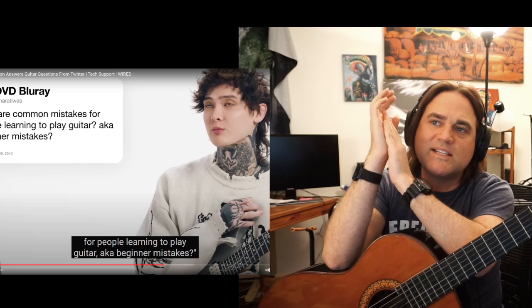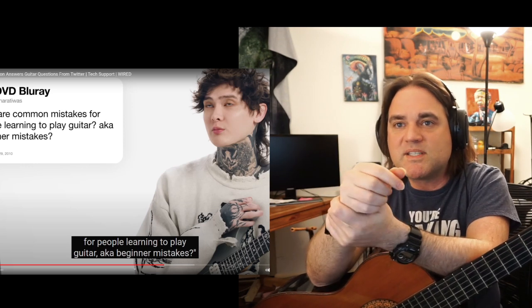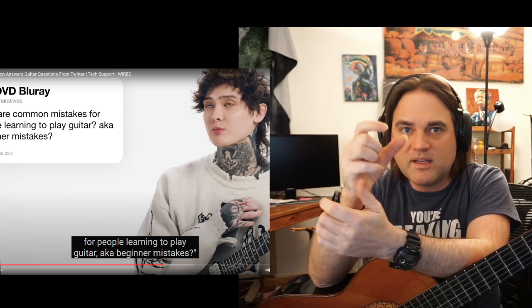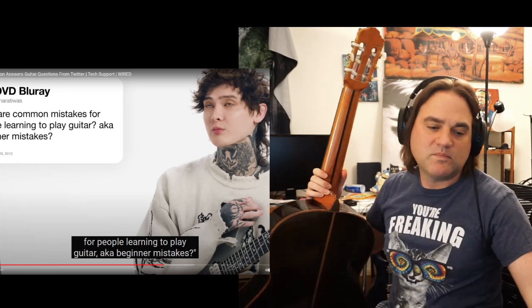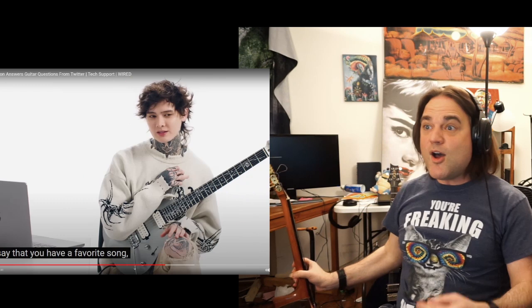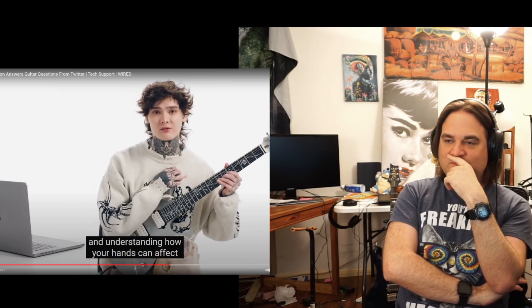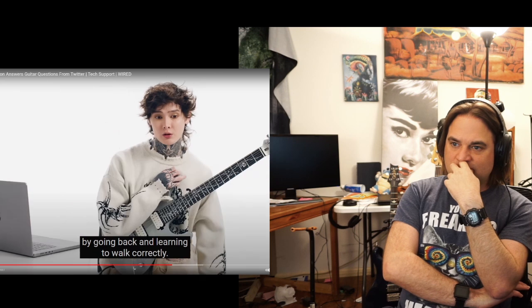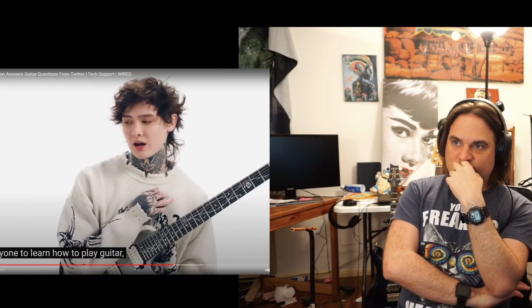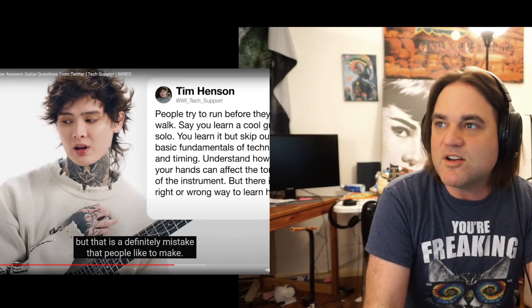Get the finger placement and the memory recall of the left hand, then get the somewhat steady rhythm of the right hand developed separately, and then put them back together. That's the number one mistake a beginner makes. And in fact, I think a lot of intermediate and advanced players, that is typically their biggest mistake too — doing too much too fast. Take small bites and murder every single bite you take. People try to run before they can walk. You learn a cool guitar solo and skip out on a lot of basic fundamentals of technique and timing. I was a runner before I was a walker, but that helped push me to go back and learn to walk correctly.